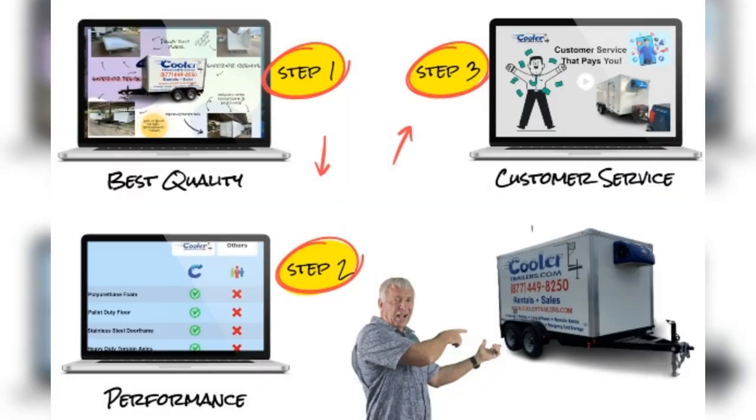Wondering how it works? In a nutshell, it's a blend of top-notch insulation, precise refrigeration, and optimal circulation to ensure your perishables remain fresh and intact.